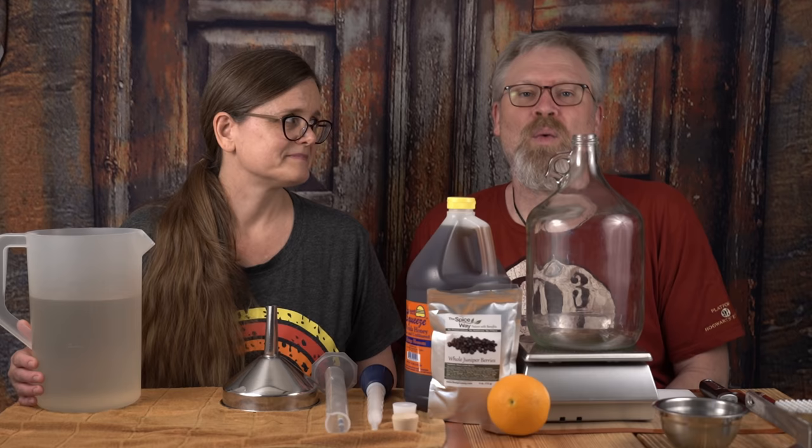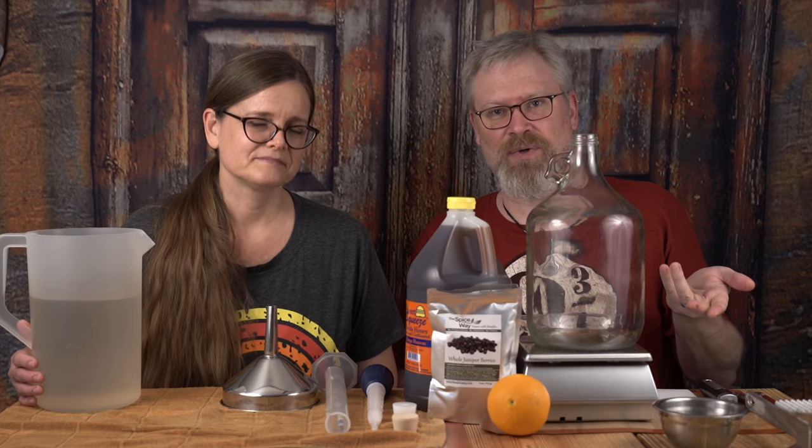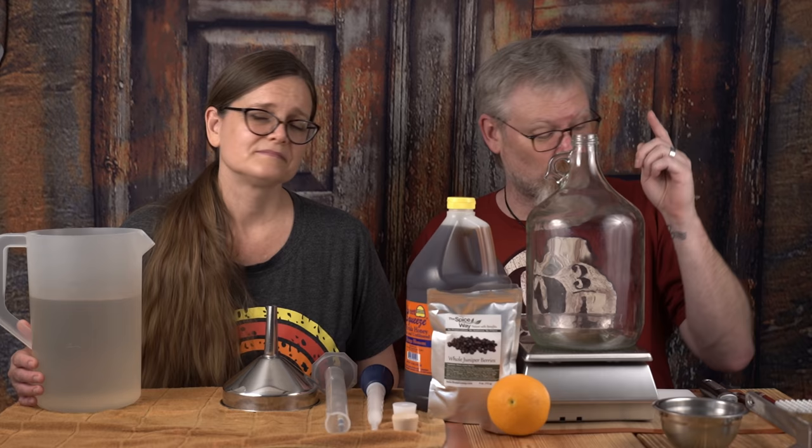Before I start putting stuff into the fermenter, let's do some math. What I want to start doing with some of our brews is give you a little bit more insight into how we arrived at what we got, rather than just saying, 'oh, we ended up here.' So I want to have a target gravity for this one. My target gravity is 1.125. Now why am I saying 1.125?